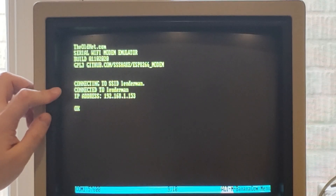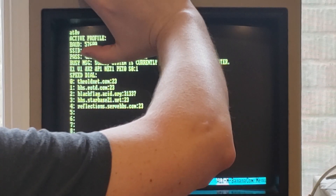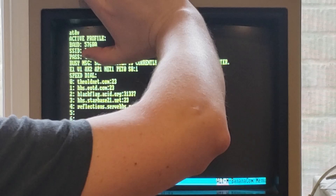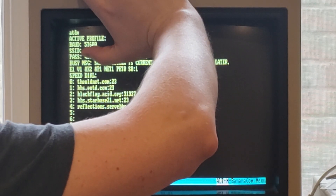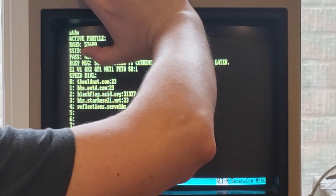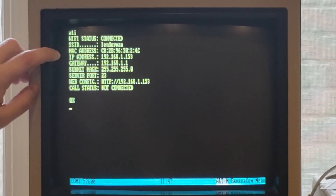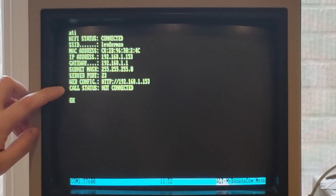It's connected to my Wi-Fi network since I've already configured it, and it has an IP address. If you type ATNV, you can see the baud rate, SSID, the busy message, as well as the default settings for the modem and your speed dial settings if you want to call up a predefined BBS. If we type the traditional ATI command for information, it'll show us that we're connected to a Wi-Fi network - this is the MAC address, gateway, subnet, as well as the server port and the web config, which is really kind of cool.